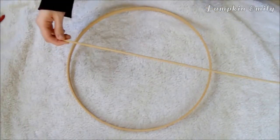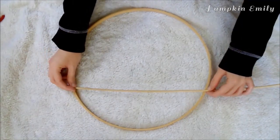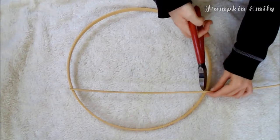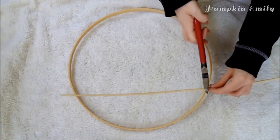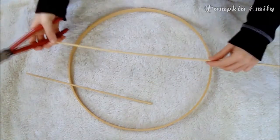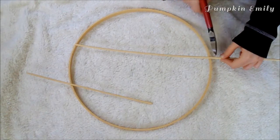Now you want to take a barbecue stick or another type of stick and place it on top of the inner part of the embroidery hoop so you can see where you need to cut the stick. Then you can cut the stick with wire cutters or break it with your hands. You want to do this for however many rows you're going to make for the display — I only made two rows.